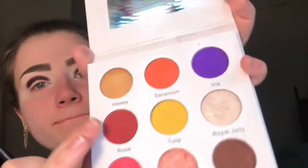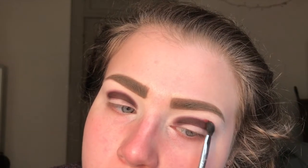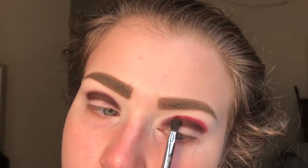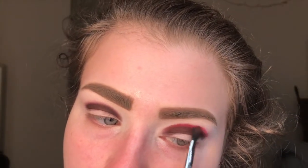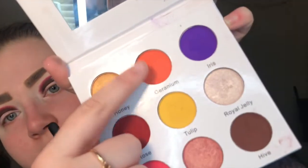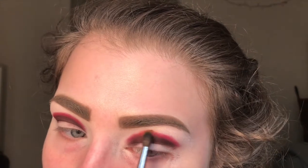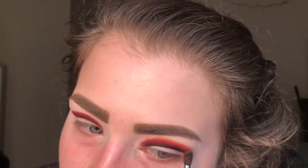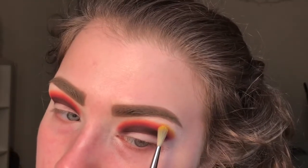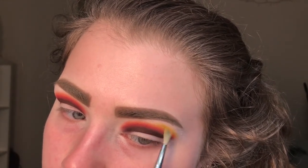Now I'm going in with a Sigma brush in the shade Rose and I'm blending that shadow right on top and a little bit above the brown shade. Then with a small Morphe blending brush I'm going into the shade Geranium, and that's going right on top and a little bit above the red shade. With a tiny Sigma blending brush I'm going into the shade Tulip, and that goes on top and a little above the orange shade.